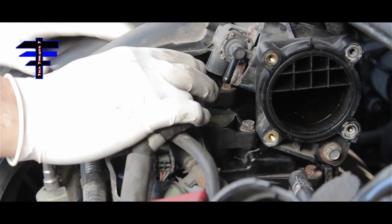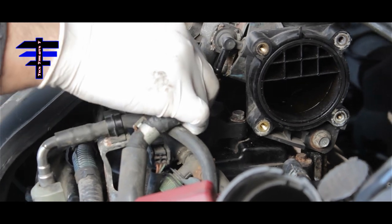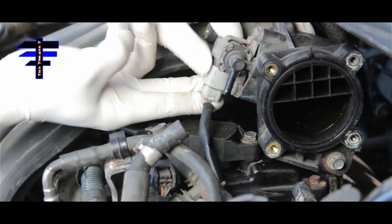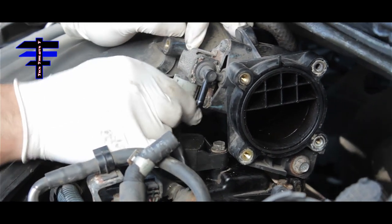The next step is on the right side of the engine — the manifold wire harness is right here. Just snap it back in, just like that. Then go to the next step.